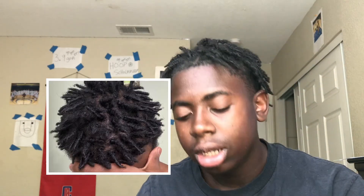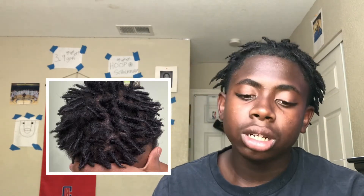Number one is the sponge method. The reason I put sponge method at number one is because I started sponge method when I was doing semi-freeform dreads. It was cool — I'm gonna show you a picture of what that looked like. Sponge method is cool, and when your dreads get longer it's even better.